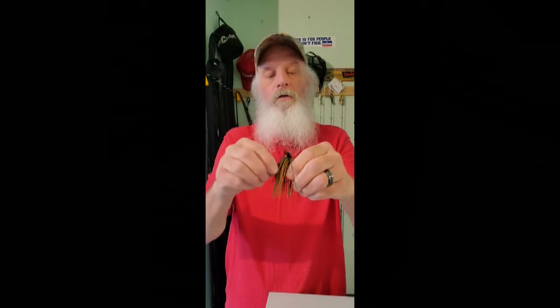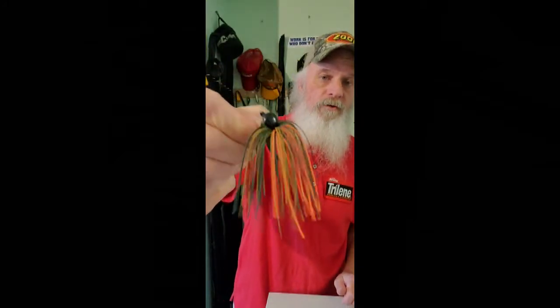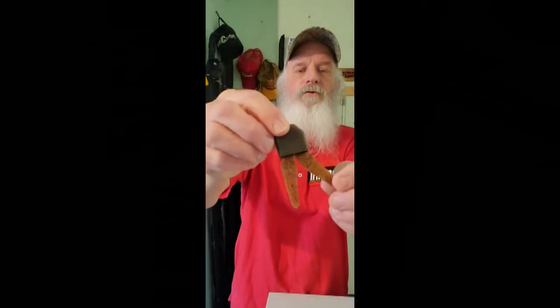Another color I use is pumpkin olive and orange — springtime, early fall, even summertime. Let the fish tell you what they want color-wise, but this is more of a natural clear-water color. It's got some pumpkin olive with maybe five strands of orange, but one strand is huge so it looks like a lot. With this color I like the Castic Choice trailer I showed last time — it's kind of a translucent brown and olive color, and that's really good on that jig, but so is green pumpkin or even black.